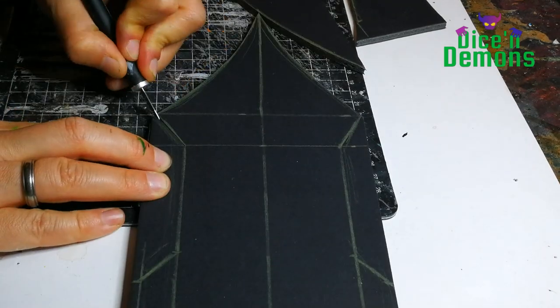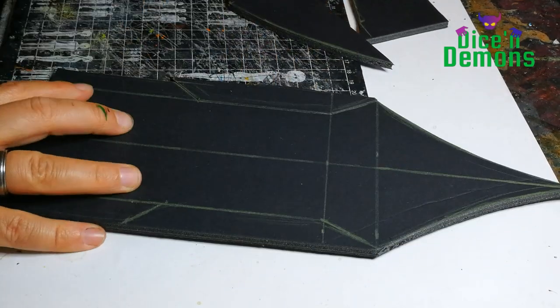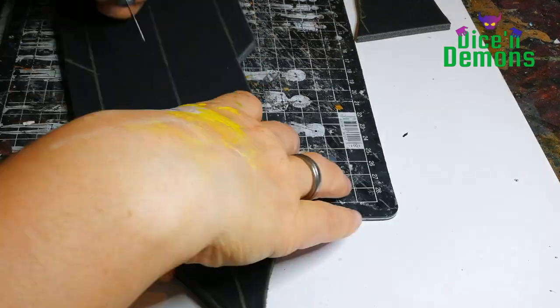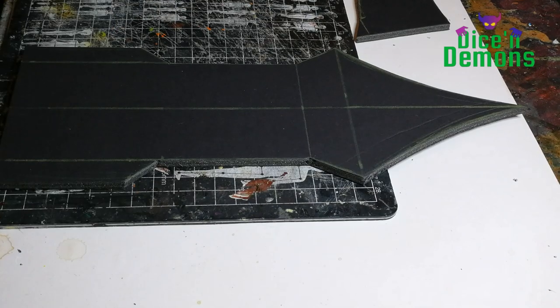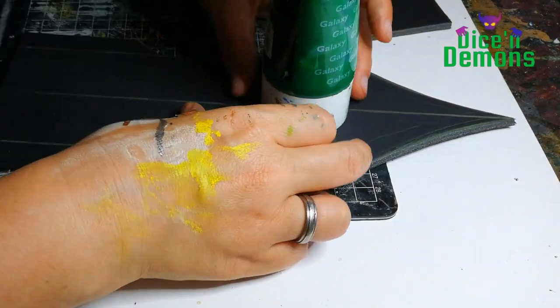You can also see I have a bit of an angle to the roof — it's not just a complete straight line. I wanted it to look like it had a bit of a slope to it. I think that always makes for a more visually interesting rooftop.